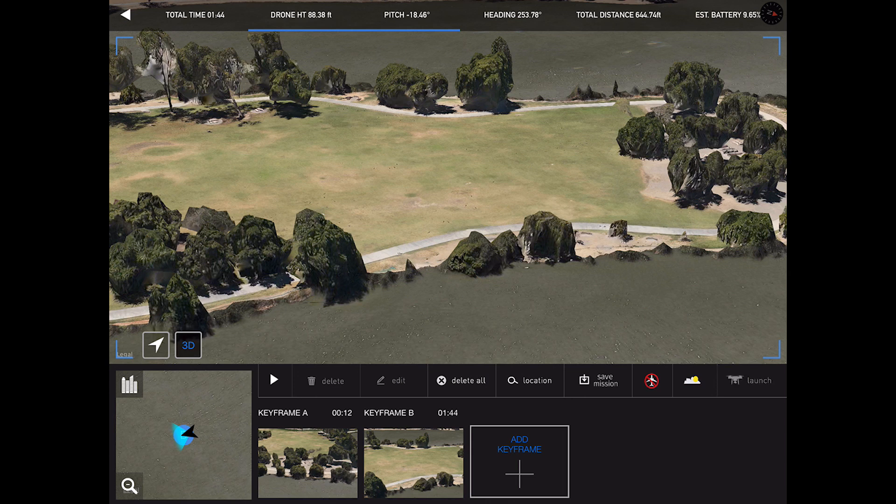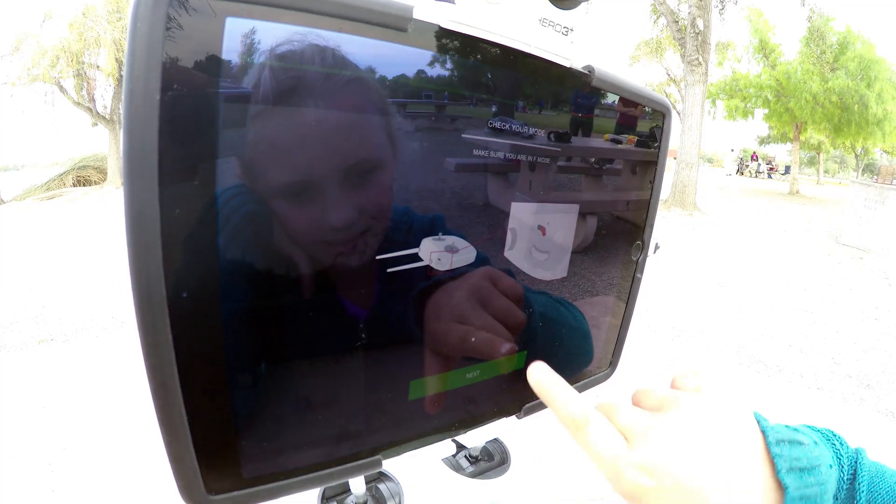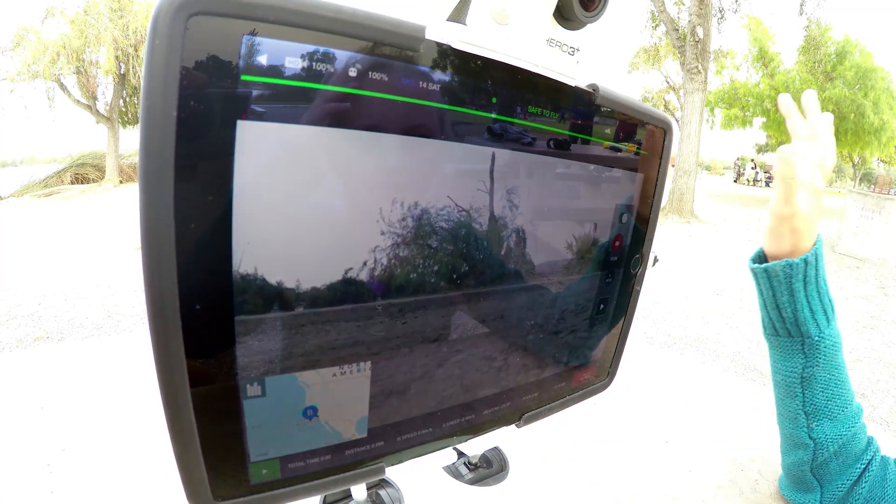Now we're going to press load. Then the grain. Next. Next. Loading.